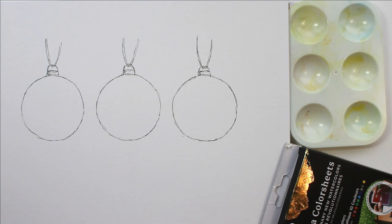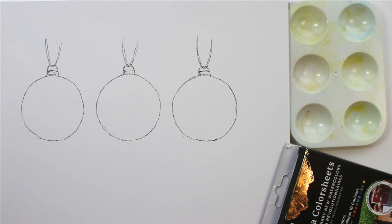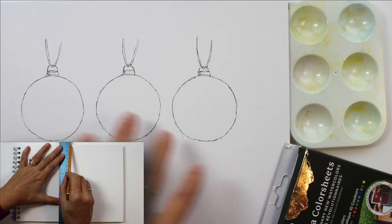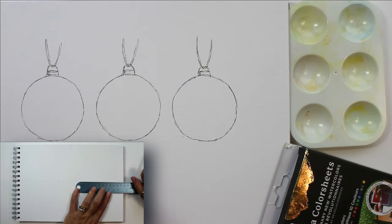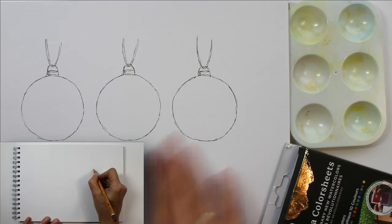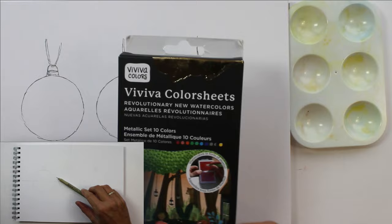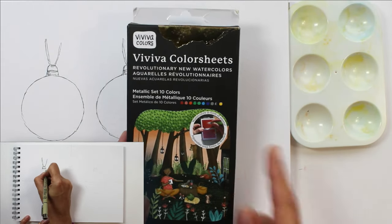Today we're going to do a very quick and simple watercolor of some Christmas baubles. This is something you could expand on and make into a Christmas card if you wanted to — you could use your image on something like Canva and add some lettering over the top. I'll do a quick section at the end of this video showing you how to do that on Canva, but for now we'll talk about the actual painting. I started off by doing three evenly spaced balls, drawing around a container to create the circles, then adding a ribbon and a little fastener on top.